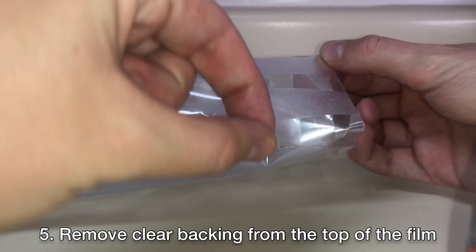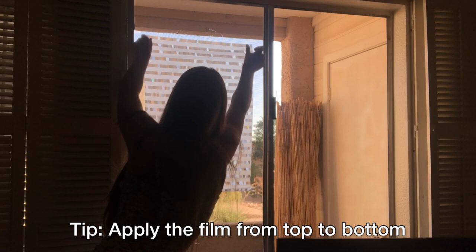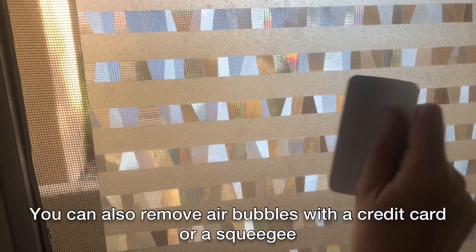Then begin to peel off the clear backing on the film. It is recommended to apply the film from top to bottom. Continue to pull the clear backing off downwards, pushing out any air bubbles as you go. Once the window film is completely attached, take a towel or cloth to push out any remaining air bubbles and dry up any water. You can also use a credit card or a squeegee to remove any air bubbles as well.